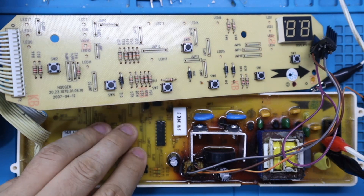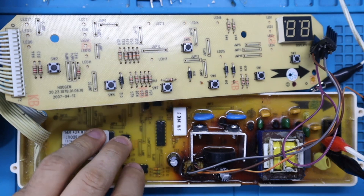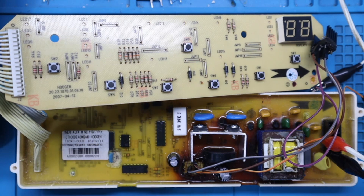El problema que presenta esta tarjeta es que se está recalentando el regulador 7805. Este regulador está generando alta temperatura. La tarjeta prende normalmente, pero después de un rato de funcionamiento la tarjeta se apaga y no prende más.